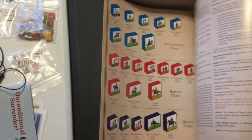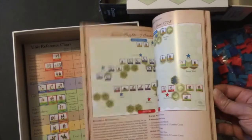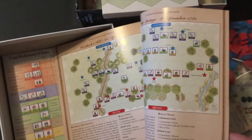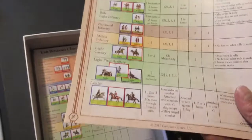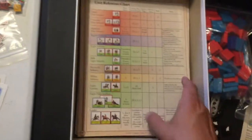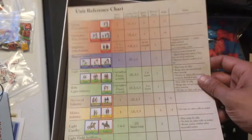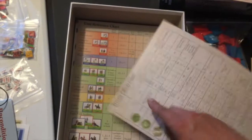Here is the rulebook - it's color and glossy, which isn't my favorite; I prefer a matte finish. There are your stickering instructions, and it is nicely illustrated. It's not a terribly complex system. The back has scenarios, and there looks to be quite a variety of them. The whole rulebook itself is 36 pages, and scenarios begin on page 23, so from page 23 to the end is all scenarios.